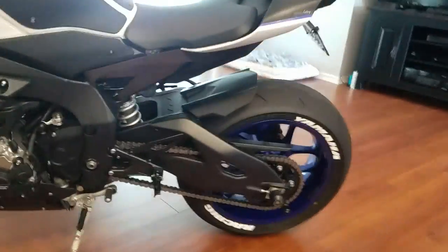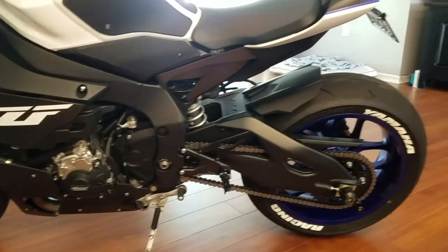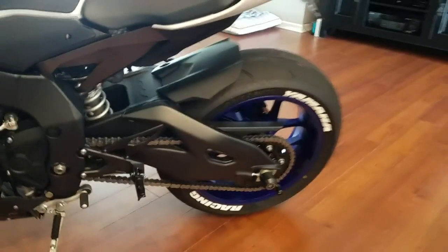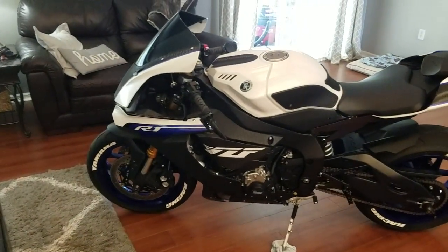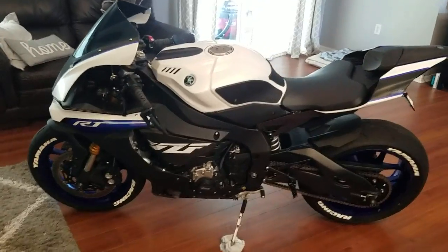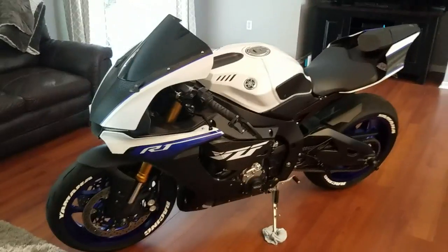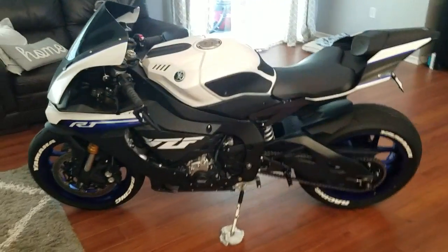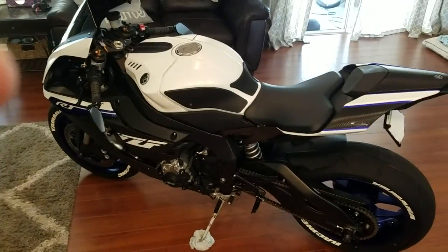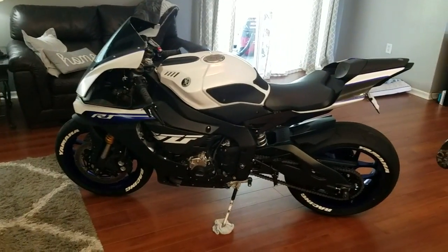I did change the sprockets out. I can't remember the exact gearing now, but I went one down in the front and one up in the rear I think. It's a really nice combination — I did two up last time which made it a little too steep on the highway. It's perfect now. The thing is amazing for around town and on the highway. It's just a great all-around bike if you can believe that for a Supersport — between the handlebars and the gearing it just makes such a difference.